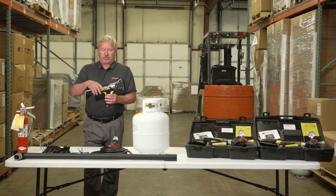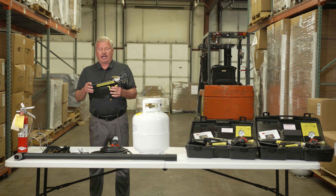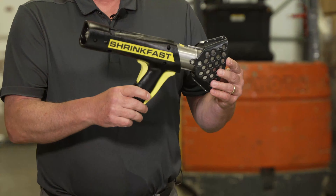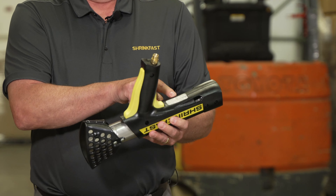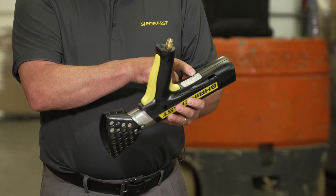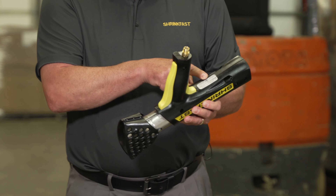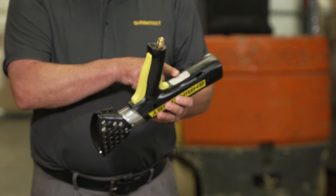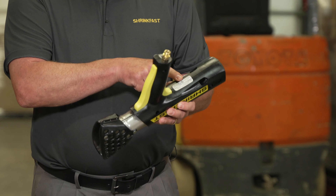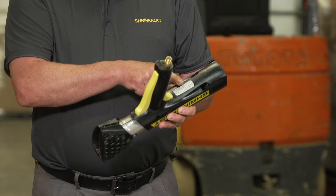Now we're going to talk about the heat tool itself — this is the Model 998. Everything is manufactured in our facility in Newport, New Hampshire. Everything has the UL label on the bottom and we have serial numbers. When we first started manufacturing this heat tool back in 1998, we built tracking capability for every serial number — which distributor it went to and what month they bought it in.